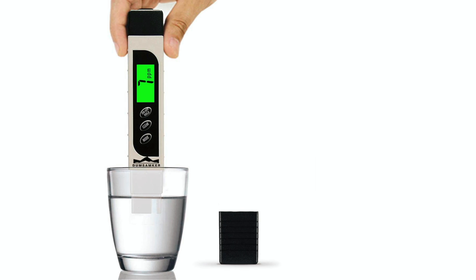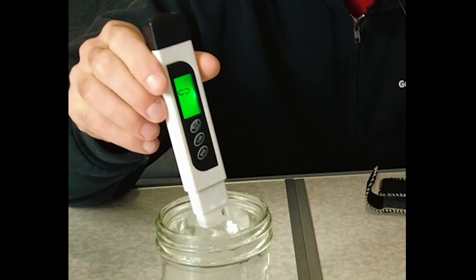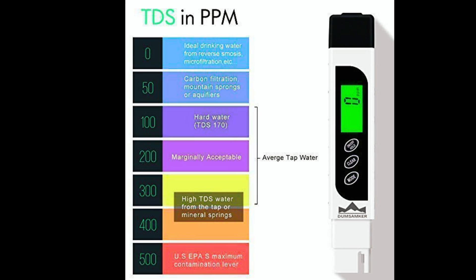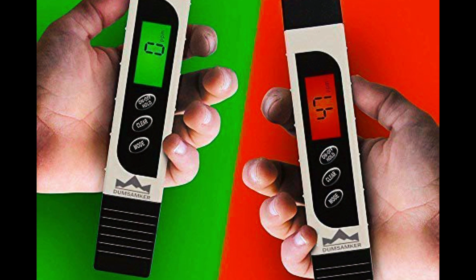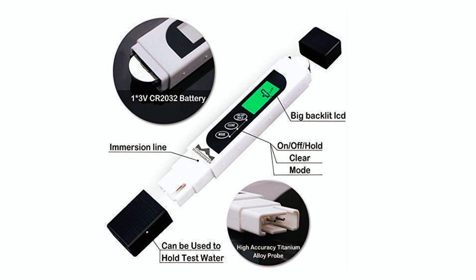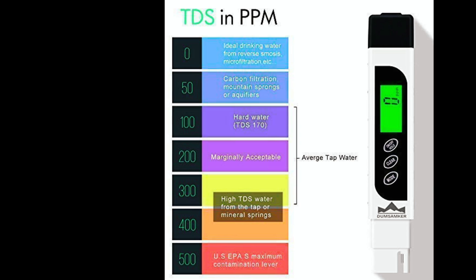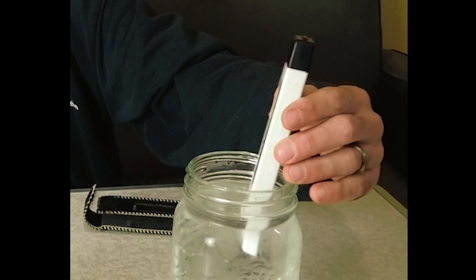Our next recommendation is the Dumb Samker Professional 3-in-1 TDS EC and Temperature Meter, a compact and professional-grade option that's perfect for on-the-go testing. It covers a full TDS range of 0 to 9,999 parts per million and provides instant temperature compensation for highly accurate readings. The unit includes a protective carrying case and features a clear, easy-to-read digital display. Its sleek and durable design makes it ideal for travel or field use, and it's widely used in hydroponics, laboratories, and by aquarium owners who need precision and portability in one compact unit.